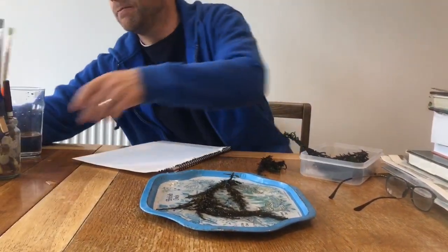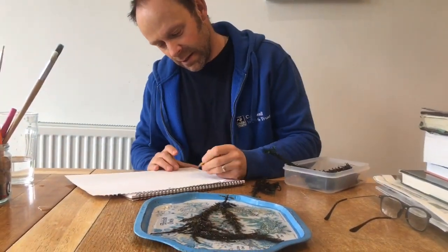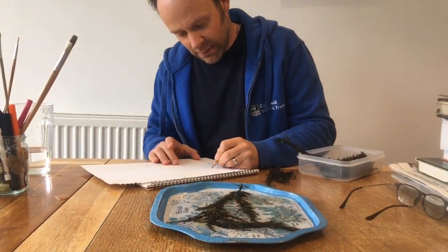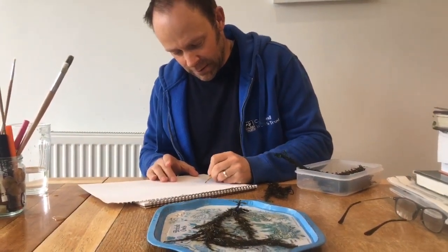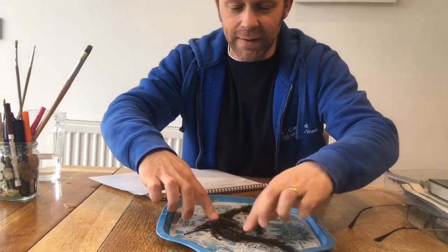Before you put the paper in — this is an important thing — write the date, time, and location. So this is Tawan Beach, 2nd of April. The reason you have to write that now is because once it gets wet, that's going to be no use at all.